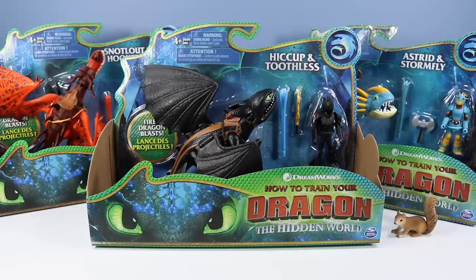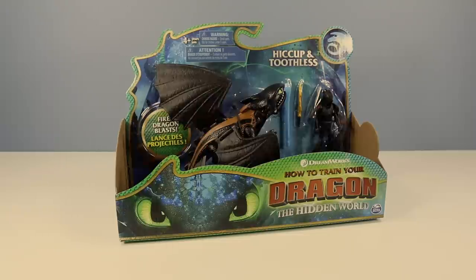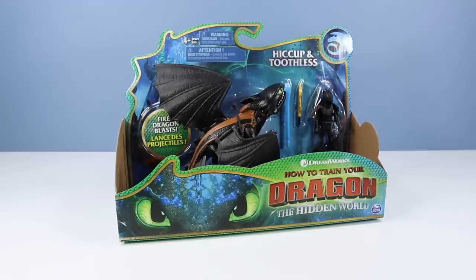Toothless is a cat who dresses up as a dragon, right? Did I get that? Oh boy, it's gonna be one of these days! So here we have Hiccup and Toothless. This would be a basic assortment pack found at Walmart. They run about $15 a piece. In my day, a How to Train Your Dragon toy would run about $10, and since How to Train Your Dragon 3 was delayed all the way till 2019, things have gotten a little more expensive!